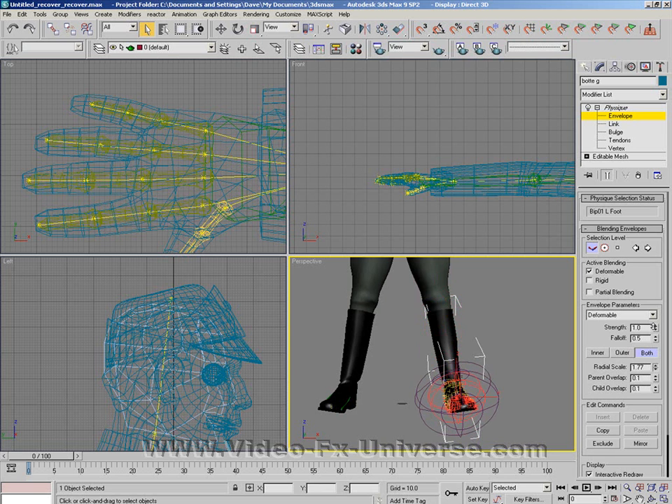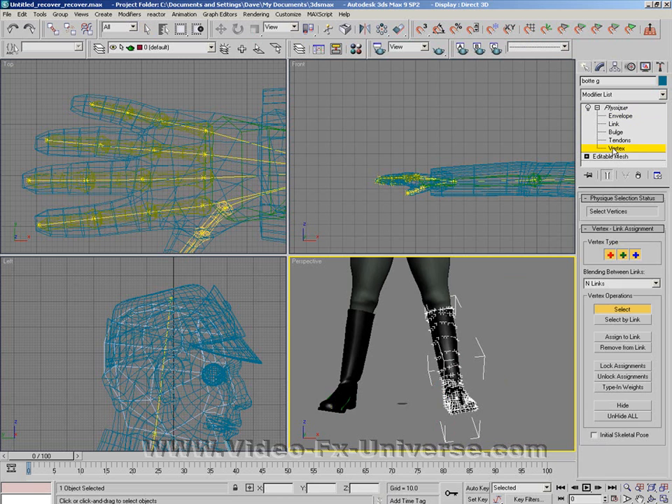What you need to be careful of is that if you make the envelope too big, you'll interact with another object, and you'll have parts of the mesh pulling out towards where your other foot is. To stop this from happening, click on Vertex, and if you've got other parts getting in the way, highlight them all and lock them. This will prevent it from happening.